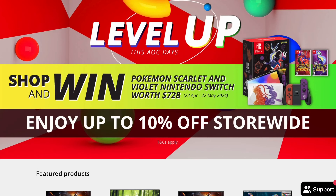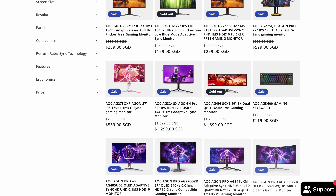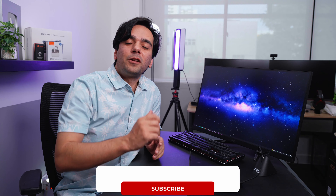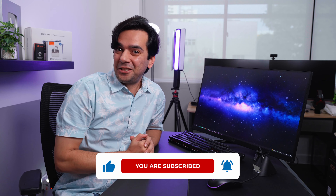I hope I've covered all the amazing features of this monitor. If you want to know more, I'll be dropping all the links in the description. If you want to purchase one, you can visit sgstore.aoc.com, which will give you a discount — there are sales going on right now for AOC. Don't forget to like and subscribe, and I'll see you guys in the next video. Take care and bye!